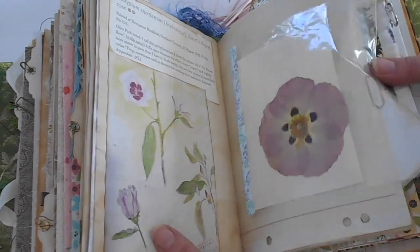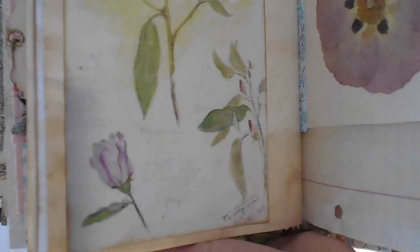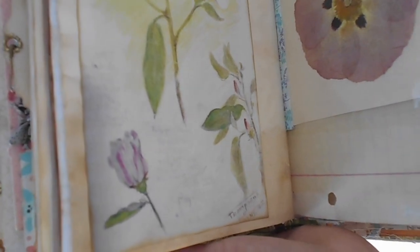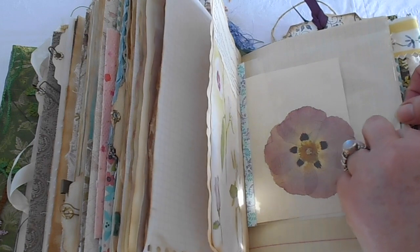This is her painting, and you can see she's got little notes all over it — where she found it, what year she found it, the dates, the times, what sort of petals it had and all that sort of thing. So she made great detailed notes about these things when she found them.